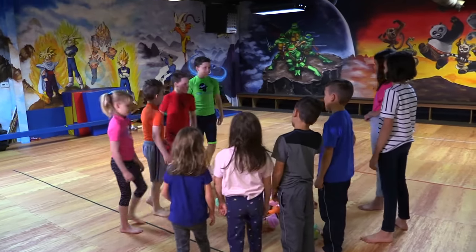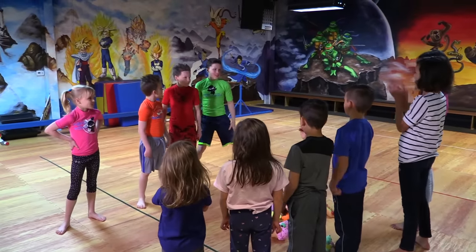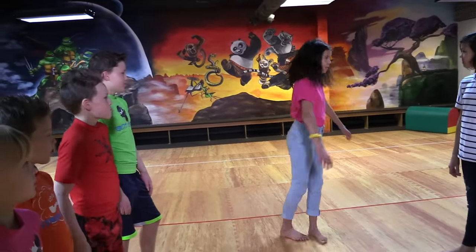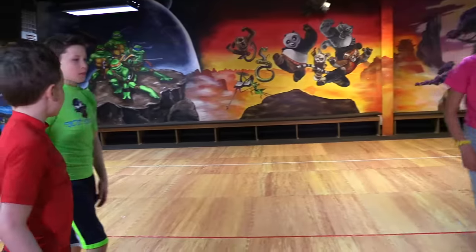Have you guys ever done karate before? No. That's a really cool move. I can't do that, but can you do this? That was pretty awesome.